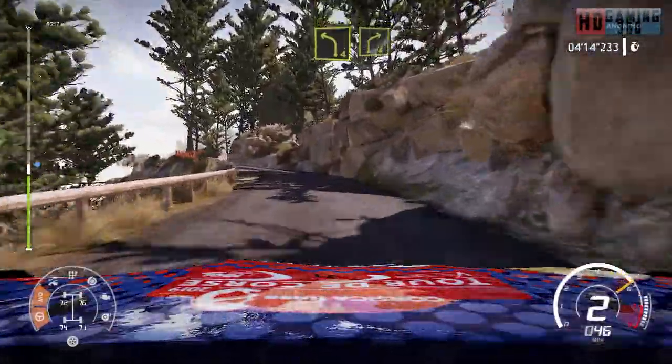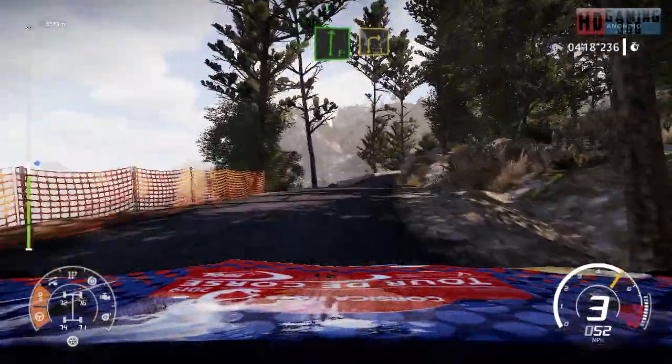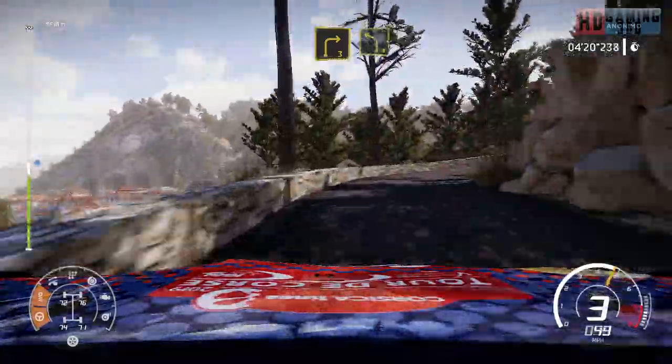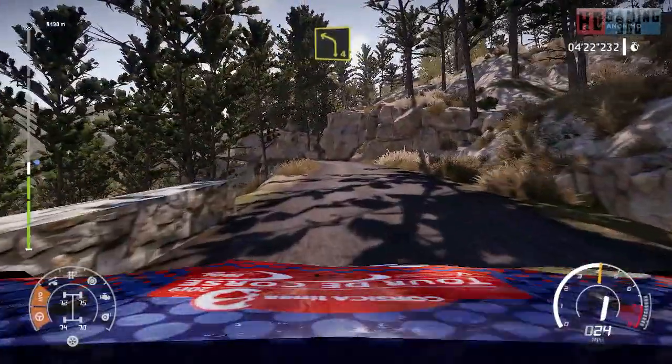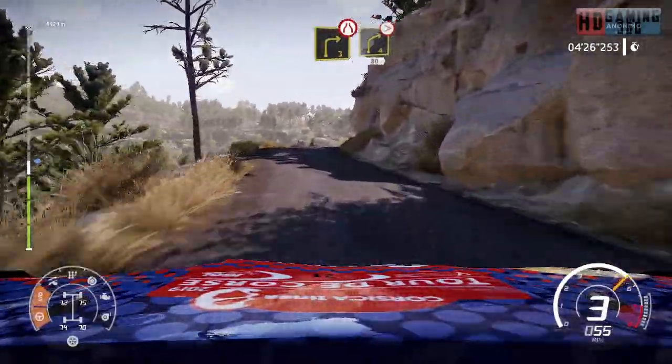Left 4, into right 4. And flat right. And right 3. And left 4, medium. And right 3, short, narrow, and right 4, tightens, 80.